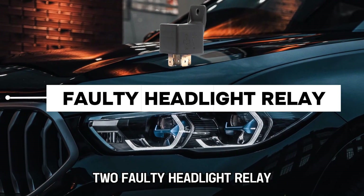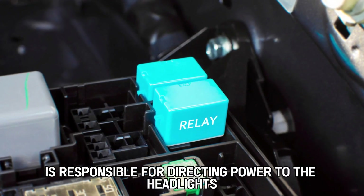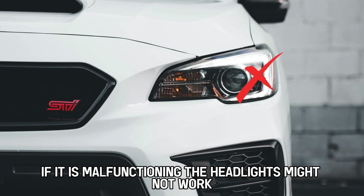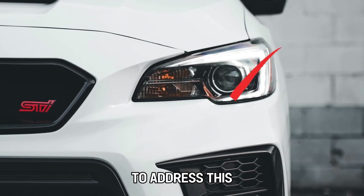2. Faulty Headlight Relay. The headlight relay is responsible for directing power to the headlights. If it is malfunctioning, the headlights might not work.